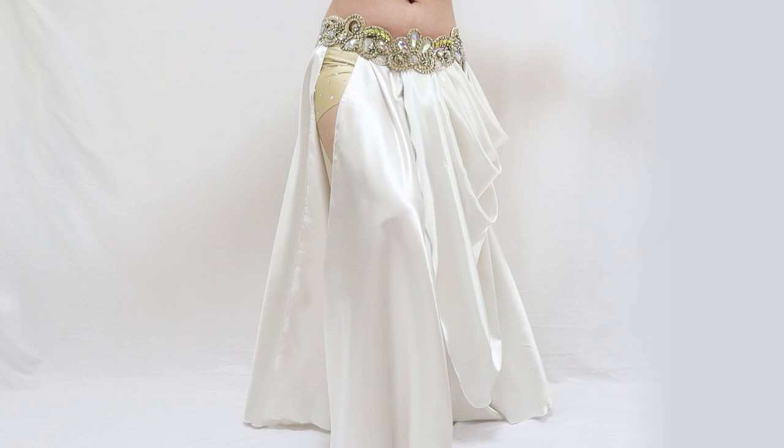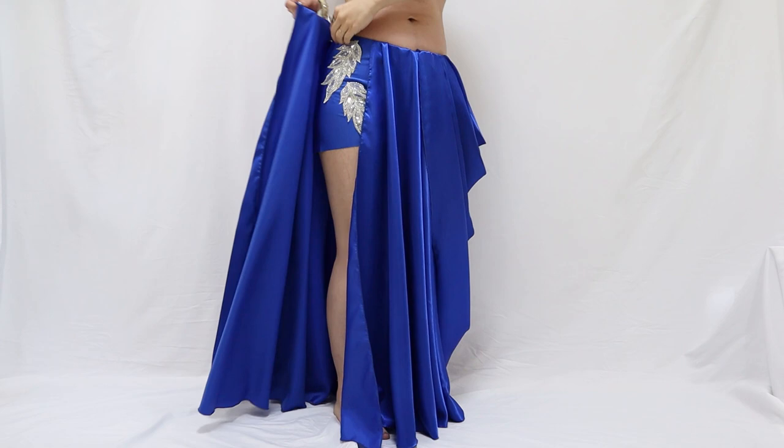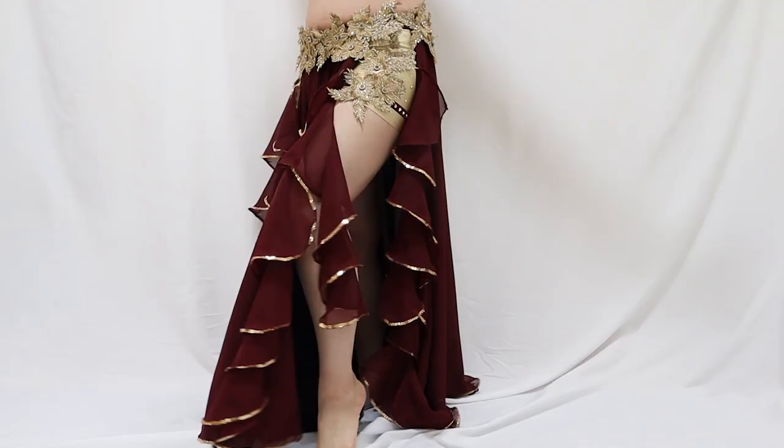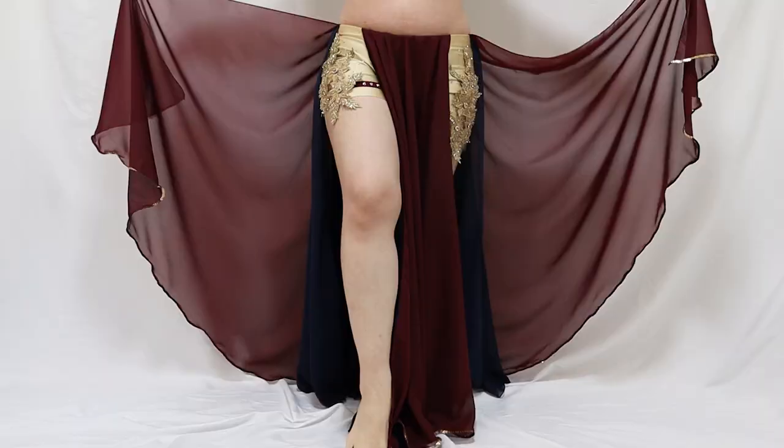These built-in shorts are actually detachable, so you can wash them separately from the skirt. You can make different shorts to go with the skirt and enjoy a different look in seconds. You can wear a belt on top or go without. You can mix up different shorts and skirt design details.